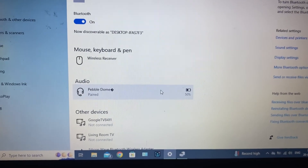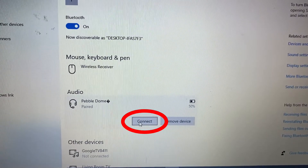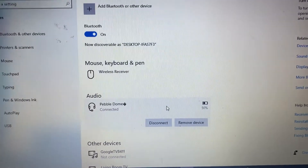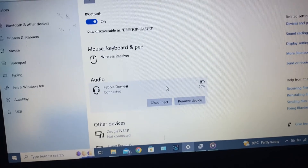And if you click here, you will see these two options. Then if you click Connect, your laptop will switch from the laptop default speaker to our Bluetooth speaker. If you click this again, it will be disconnected from your Bluetooth speaker.